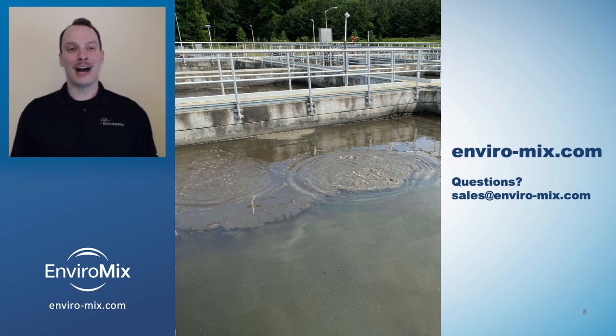Now you know how to optimize enhanced biological phosphorus removal. In the next video, we'll use what we learned and provide real case studies with graphics and data that demonstrate the promising results of Biomix DC.